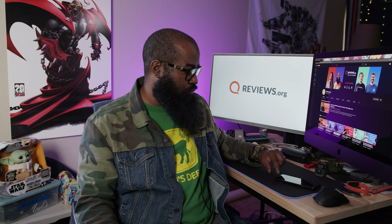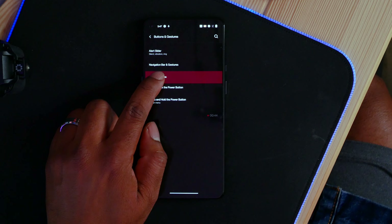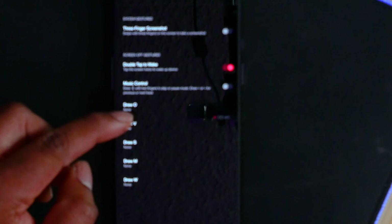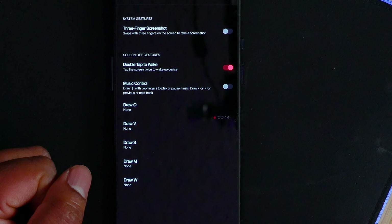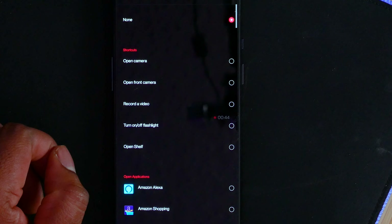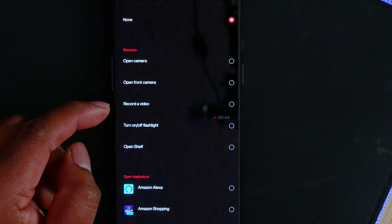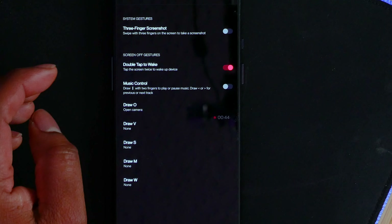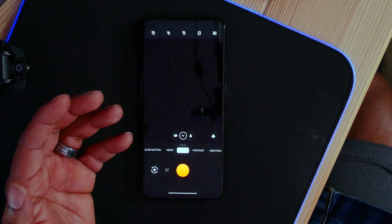One of my other favorite features that's really handy on this phone is called letter gestures. We're going to go into quick gestures. As you can see here, you can actually draw lines and letters, and what they will do is allow you to add shortcuts to them. You can add any shortcut to it. Then with the screen off, when you draw that letter gesture — for example, let's assign O to the camera — you can draw that letter on the phone and it will launch into that feature.